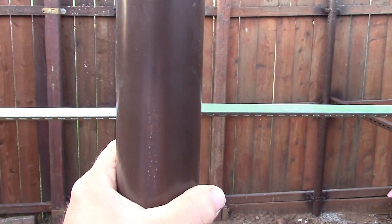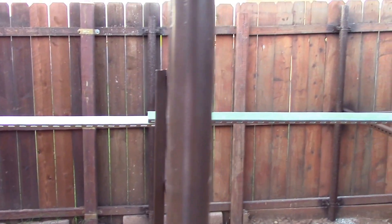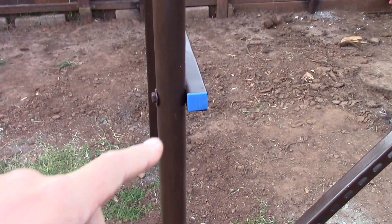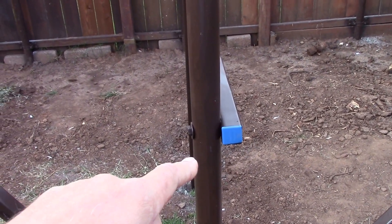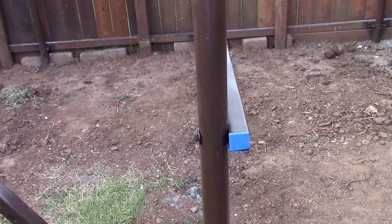That thing is solid, loving it. And I got these little caps here, which are a ripoff if you're buying them from Lowe's — major ripoff. I got them online for like half price.